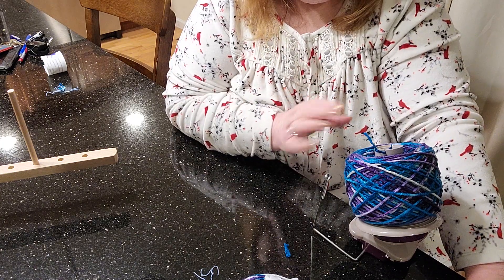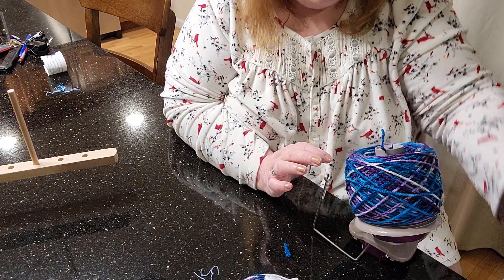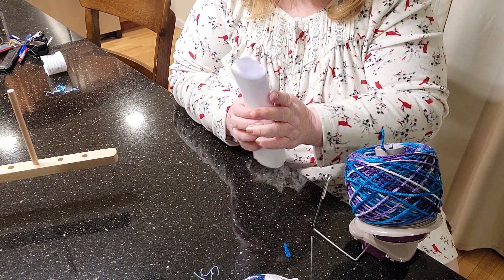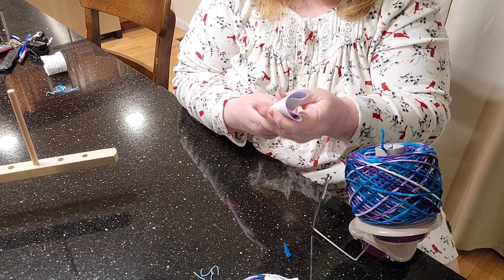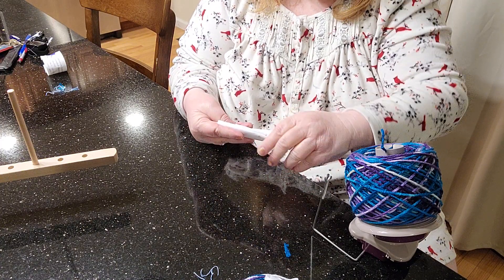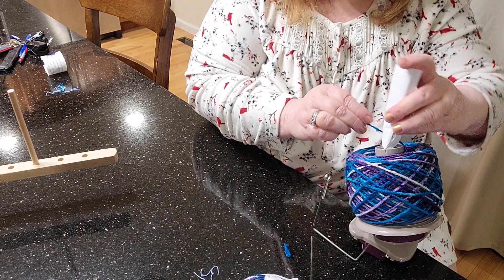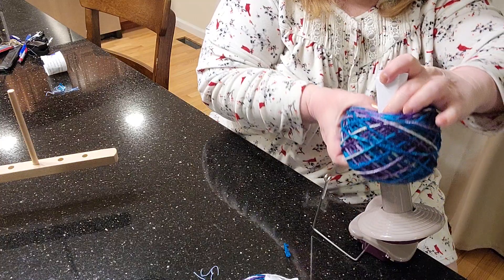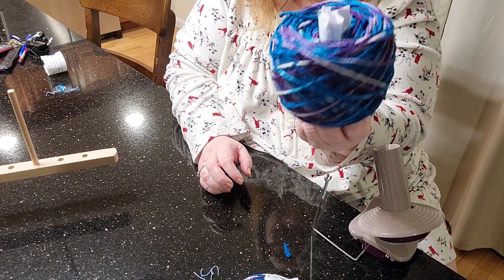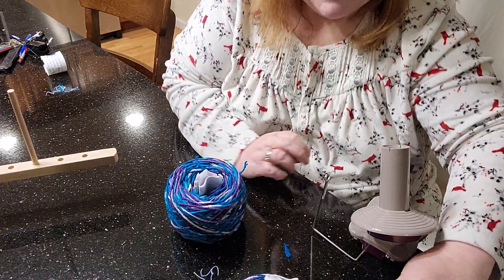I usually try to save my cardboard paper towel tubes and use those to put through the middle of the cake, but right now I don't have any. So I'm going to take some inexpensive printer paper, fold it up, fold it in half, and crease it just a little bit. I can then slip my yarn out of the winder and onto this, and here we go everybody — beautifully caked yarn which I am going to have a lot of fun with.